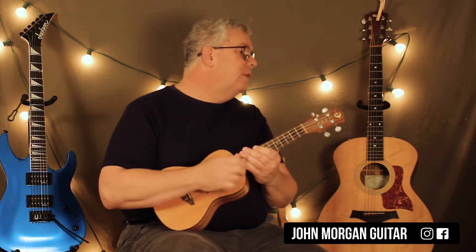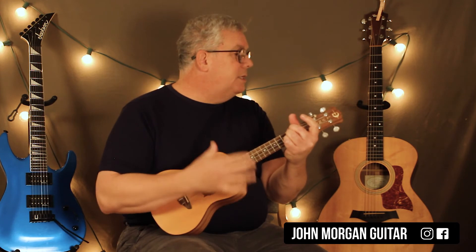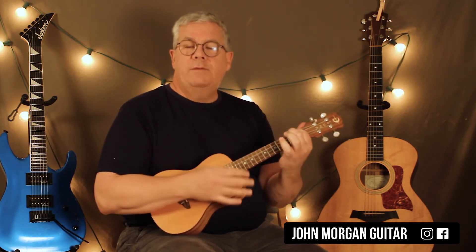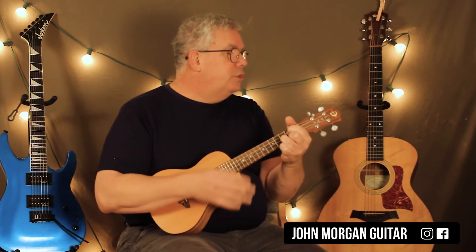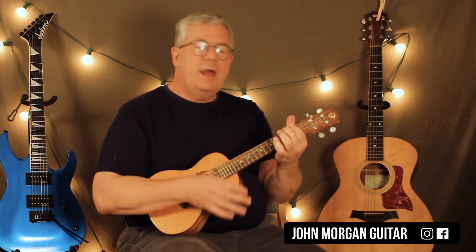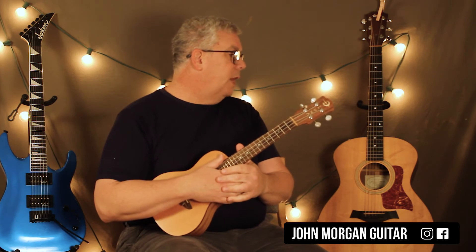Each time the chorus comes in, it does that twice: D chord for two, G chord to a D, and then A to an A7. Same thing again — D for two, G chord, then D, then A to A7. That's the chorus. It's also the sax solo — when the sax is playing, you're playing those chords two times through.